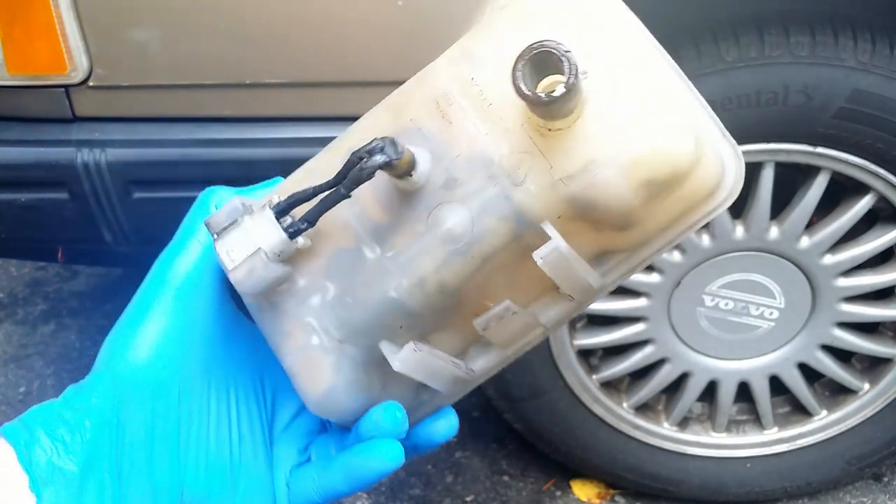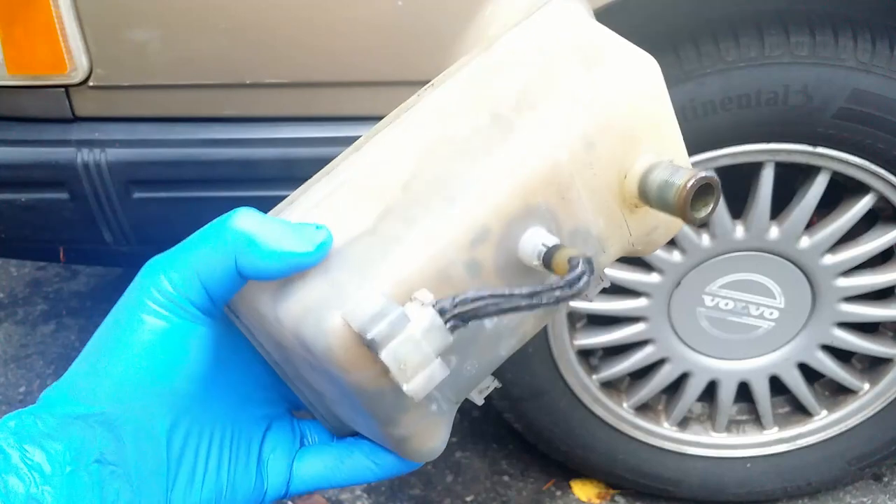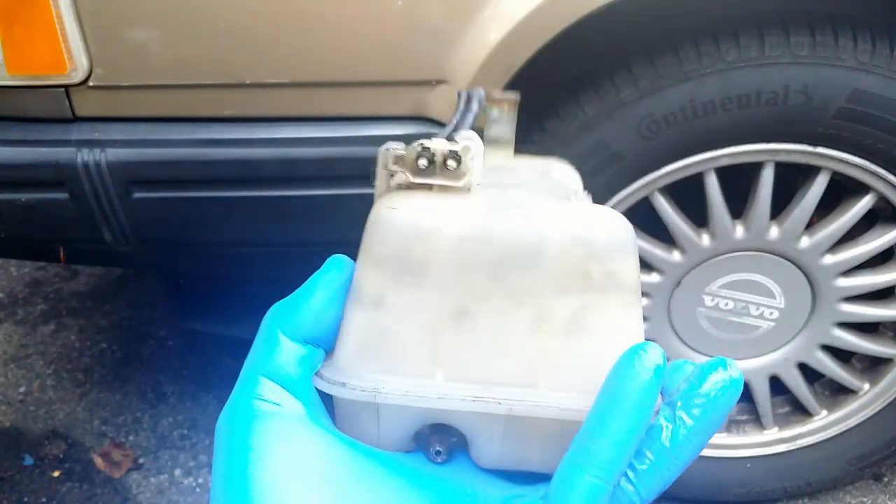I will clean it. The tank inside is divided into sections and it prevents using any sort of brushes to get to the dirt and remove it.